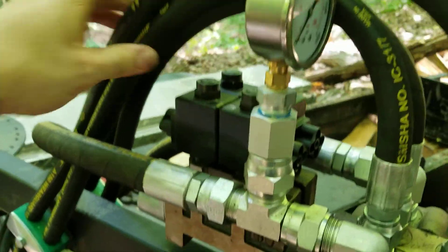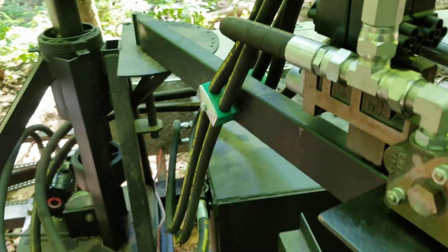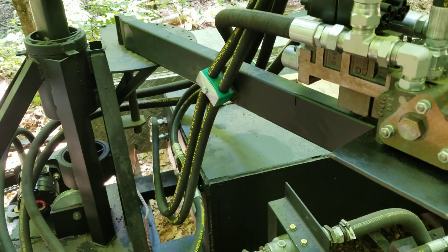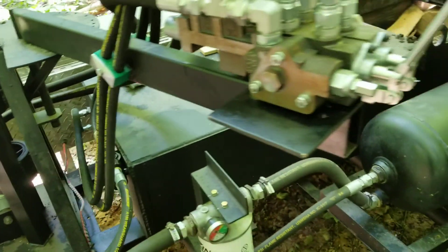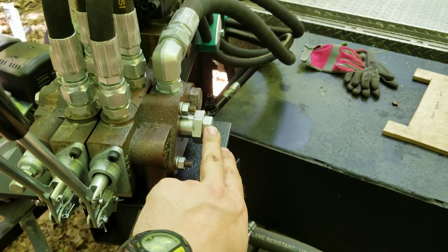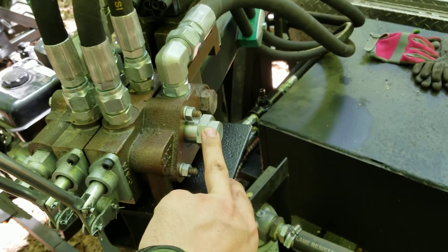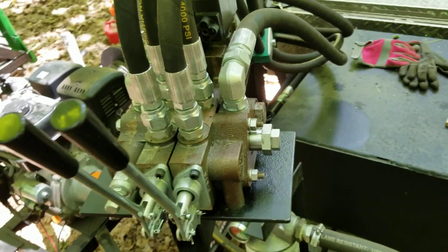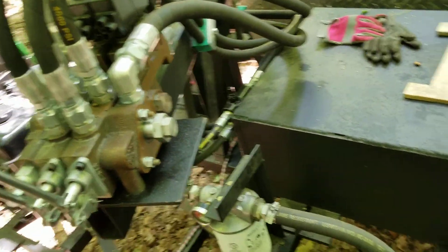These are all half-inch hoses and then a three-quarter supply line — it's not really necessary, but 13 gallons per minute is kind of on the border. If you can keep any restrictions down you'll have less heat buildup. This plug right here establishes a minimum of 300 psi so that the pilots and solenoids have something to control with. The only downside is you build up more heat, so we've been keeping an eye on it today. I may have to add a radiator.